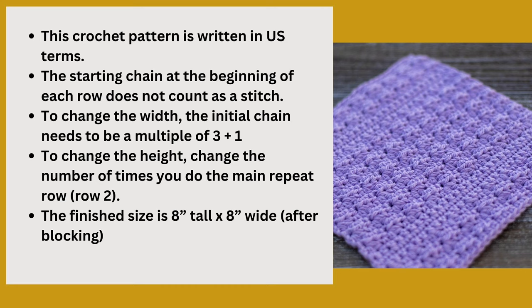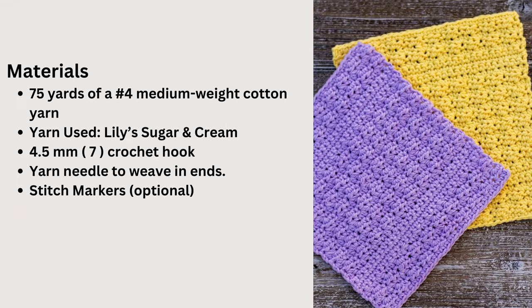The finished size as written is eight inches tall by eight inches wide, and that is after blocking. If you don't want to block this, it might be about a quarter inch to a half inch smaller. The materials you need are about 75 yards of a number four medium weight cotton yarn — the yarn used is Lily Sugar and Cream. You'll need a 4.5mm crochet hook, a yarn needle to weave in your ends, and stitch markers are optional.